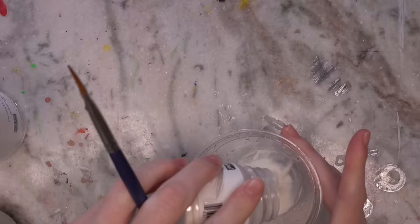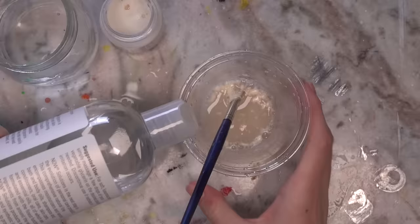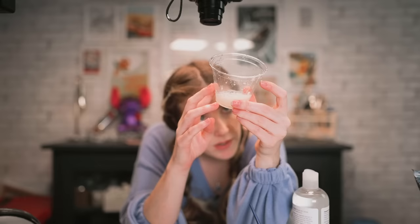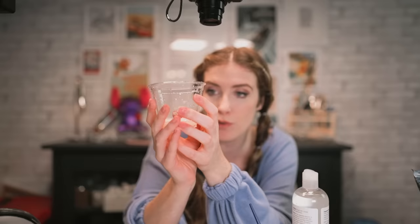Gum arabic — gonna add approximately double in hot water, then add a touch of the vegetable glycerin, and leave it to cool for about 30 minutes. We have our mixture now. Mine is not super hot obviously because this would warp. It's biodegradable, compostable plastic. This needs to cool down before I can use it, so I'm going to put it in the fridge and come back a little bit later to mix it with the eyeshadow pigment.